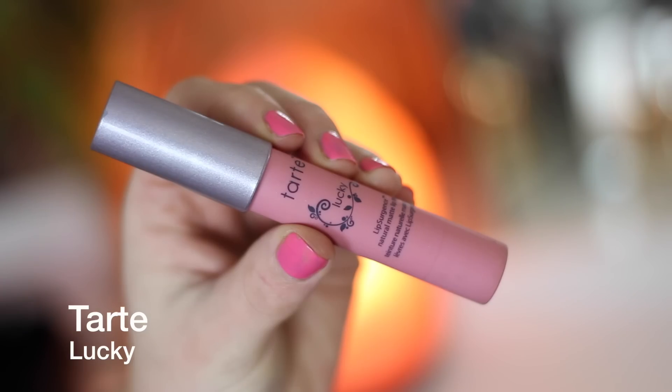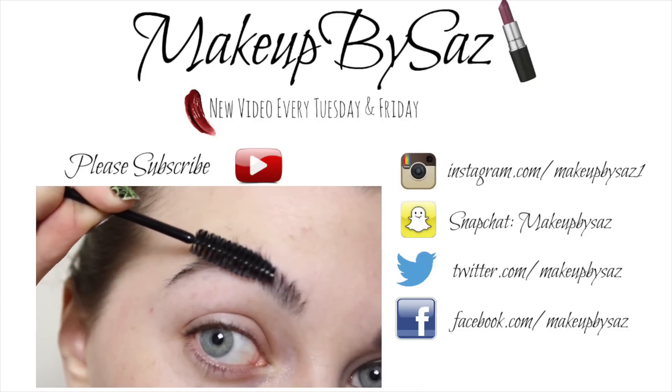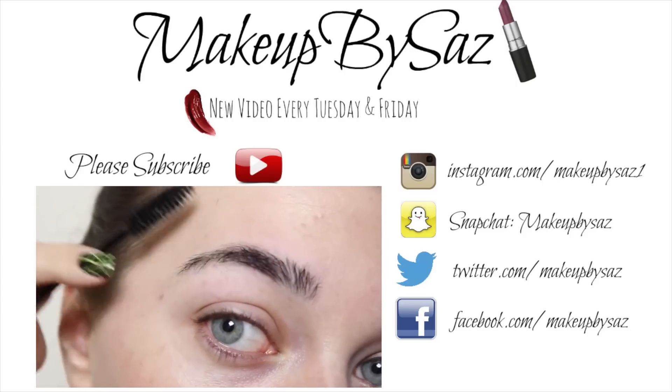Moving on to the lips, I'm using my Primark lip liner — it's kind of a nudish brown — to outline and slightly overdraw my lips for more precision. Then I'm going in with Tarte Lucky, a baby pink matte lipstick. This is actually what the makeup artist from Pretty Little Liars uses on Hanna, which is really interesting. And that's pretty much it!